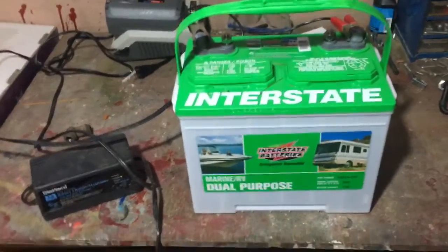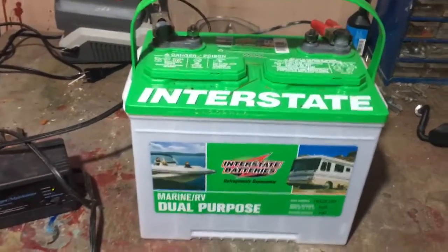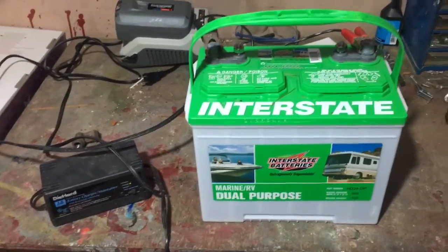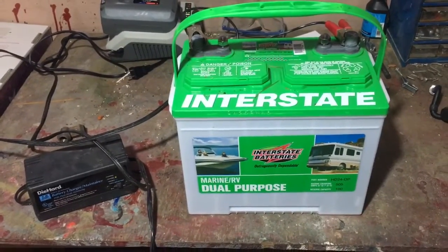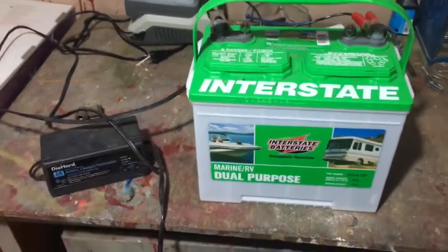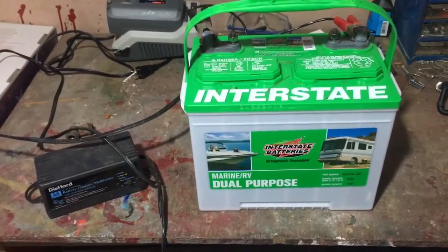So if you have a classic car, a camper like I do — it shows like an RV right on here — or even a boat where you need to take the battery out, I always like to put mine on the bench for the winter and keep it plugged in with this charger. That'll help keep the battery from dying on you, keep the power up in the battery, and help with battery life.